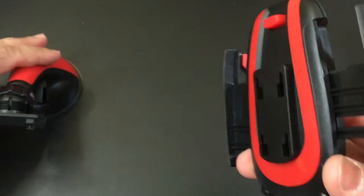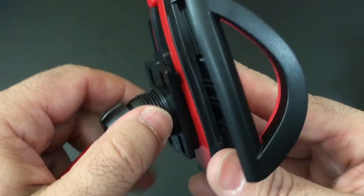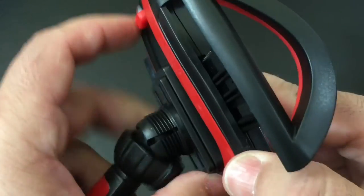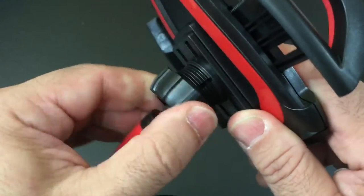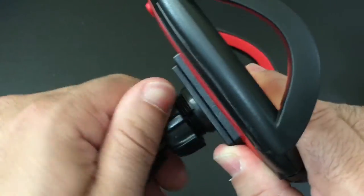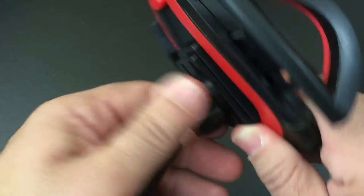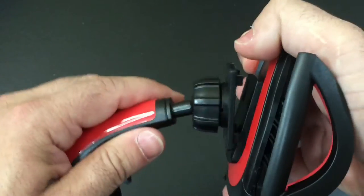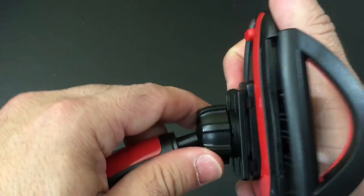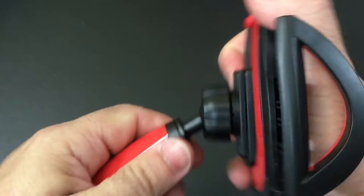To put these two pieces together, all you have to do is rotate this area so that it aligns with the portion on the phone holder where you're going to connect it, and then you just slide it in. You do have this nut that you turn to tighten it up, and it's going to allow you to adjust the angle. Let me put that back together — now it's snapped in.